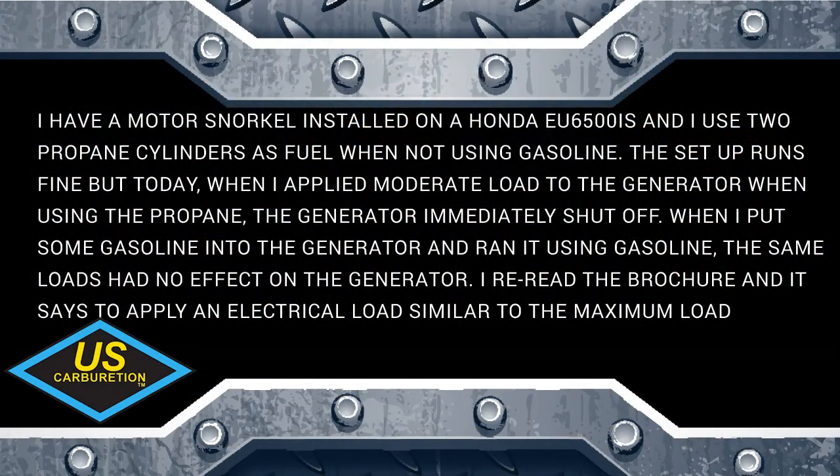Another question here: this customer has a motor snorkel installed on a Honda EU6500 and uses two propane cylinders as fuel. When not using gasoline the setup runs fine, but today when he applied moderate load to the generator using propane, the generator immediately shut off. When he put gasoline in and ran it on gasoline, the same loads had no effect on the generator.